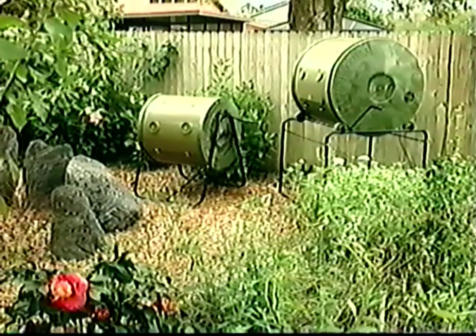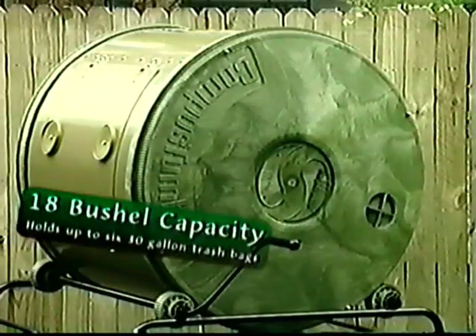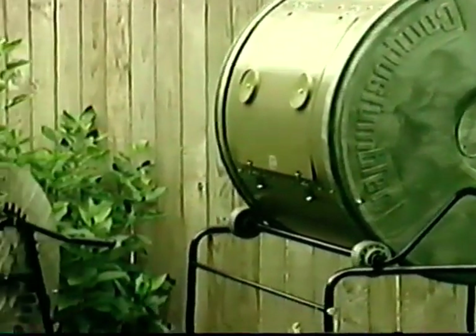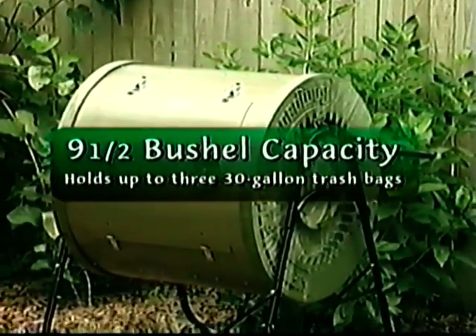You too can be making compost this fast, easy way when you try it with a compost tumbler. This fabulous gardening machine comes in two sizes. The larger size holds up to 18 bushels of throw-outs — that's nearly six 30-gallon trash bags. The smaller, compact size holds up to nine and a half bushels — that's three 30-gallon trash bags of throw-outs.